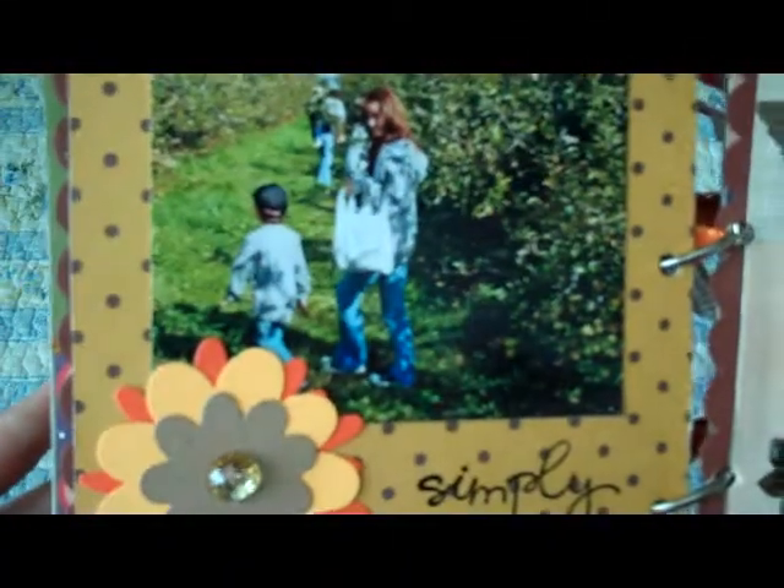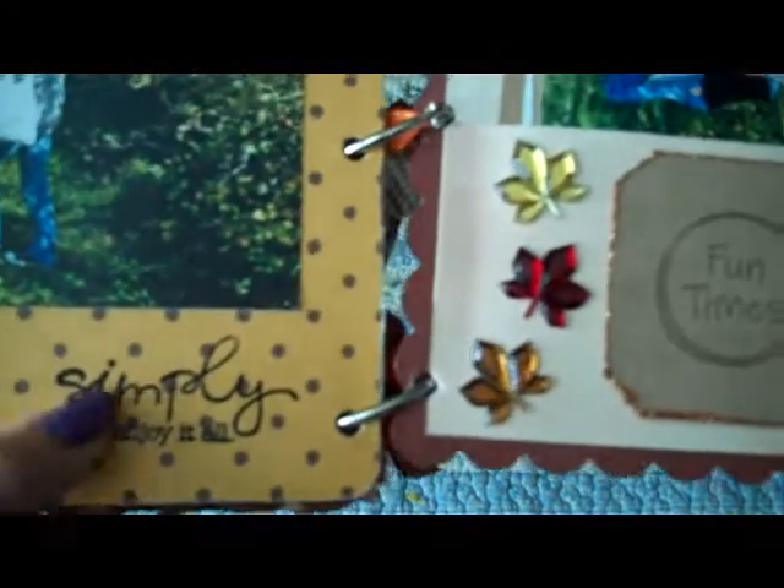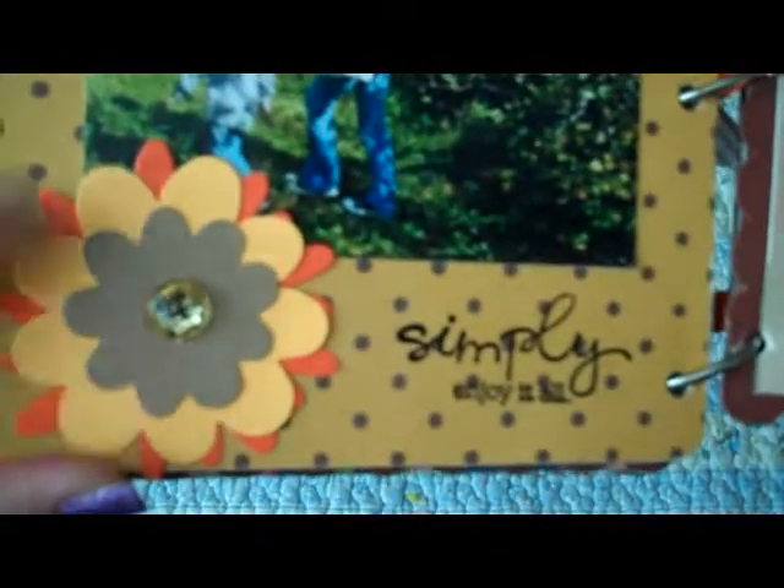There's me and Carson, and I stamped and embossed this one — it says 'simply enjoy it all.' Then I made this flower using the Sizzix flower die, and I added a center. This one's another pocket that just says 'fun times,' with more of the maple leaf bling.